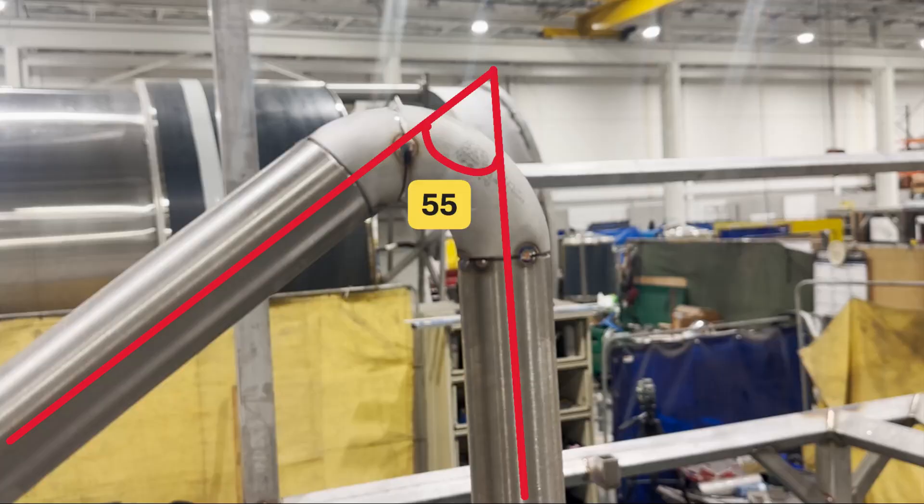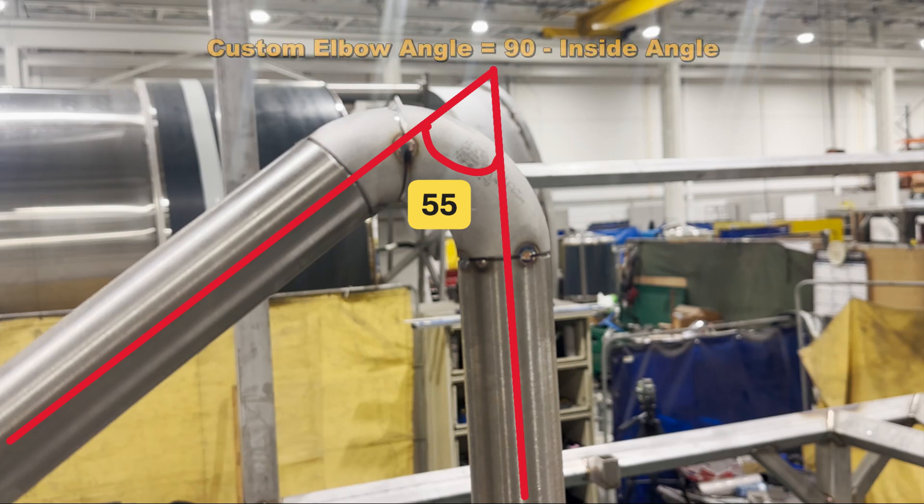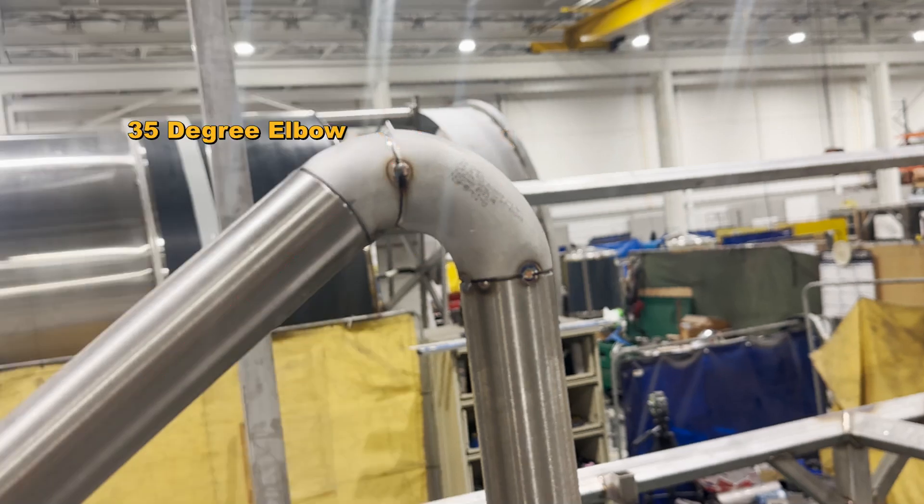The other side is 55 degrees. You have to use two elbows to make an inside angle smaller than 90 degrees — attach a 90-degree elbow to a small-angle one. The formula is: elbow angle equals 90 degrees minus inside angle. So, 90 minus 55 equals 35 — if I attach a 35-degree elbow to a 90-degree one, I can make a 55-degree inside elbow fitting.